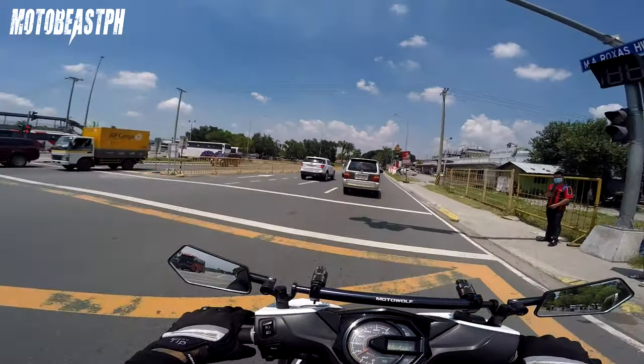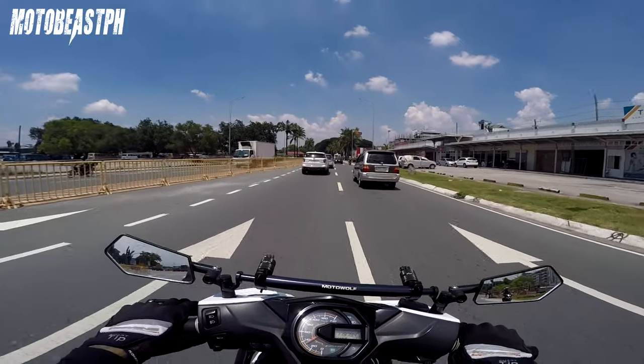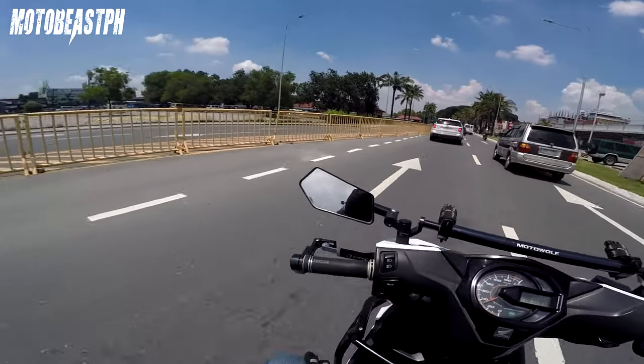Medyo traffic na rito — tapusin nyo na yung vlog dito. Ibili lang ako ng gamot sa Mercury. Ride safe mga bro!